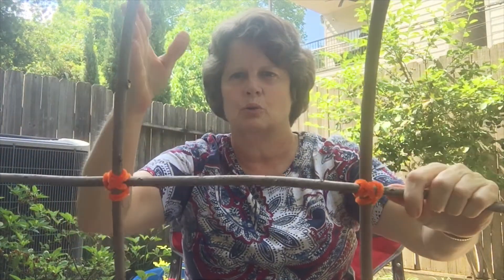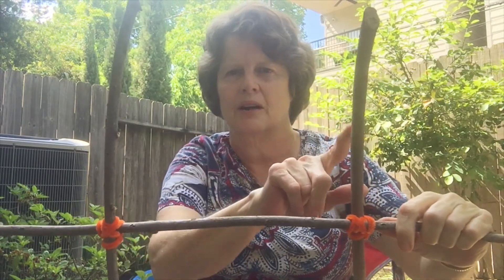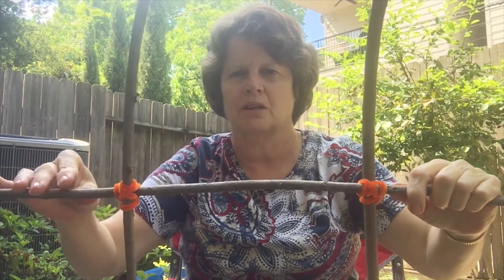So now I've got one cross stick and two up-and-down sticks, or vertical sticks. When something goes up and down, it's vertical; when something goes across, it is horizontal. Right now I have two vertical sticks and one horizontal stick. I'm going to move down and put another horizontal stick down here. To do that, I'm going to turn the whole thing upside down for a moment.